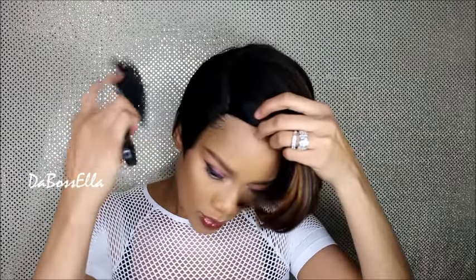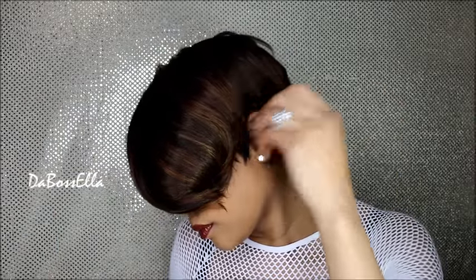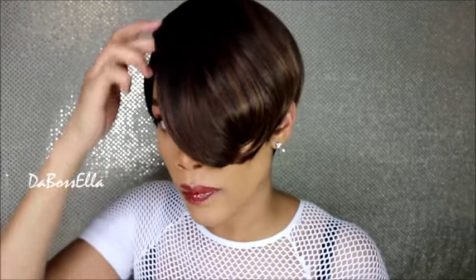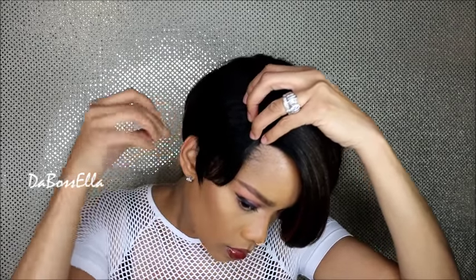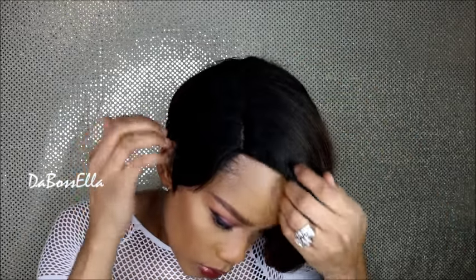Let me show you the side. I'm going to brush her just a little bit. If you like your hair in your eye, this is definitely the wig for you. You can always take a razor to make the sides look more realistic.